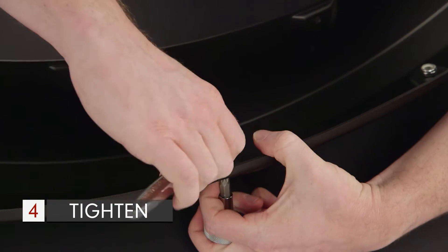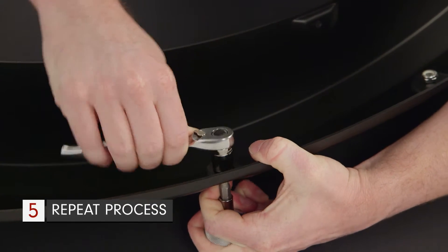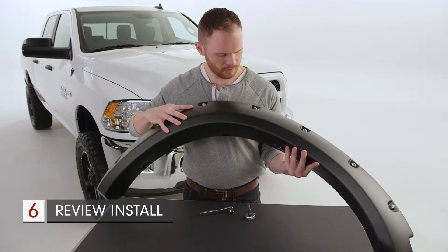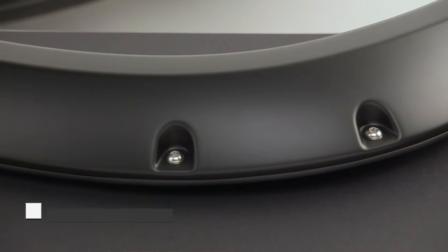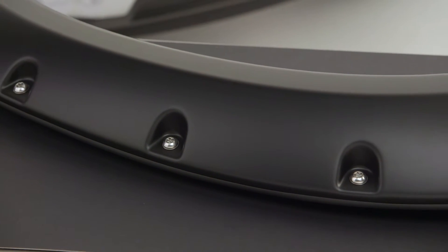Using the supplied T45 Torx bit and a ratchet, tighten the nut to the bolt. Repeat this for the rest of the pocket hardware and double-check to make sure all of the hardware is installed properly before securing the flare to the vehicle. When installed correctly, the hardware will look like this. You're now ready to attach the flare to the vehicle.